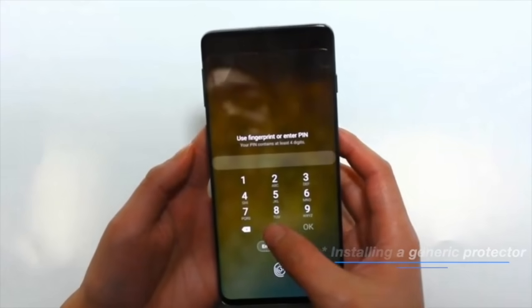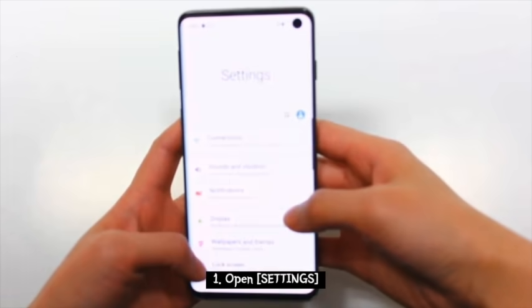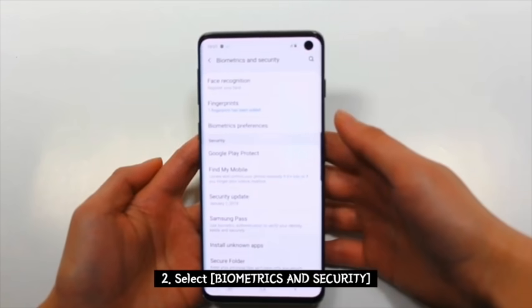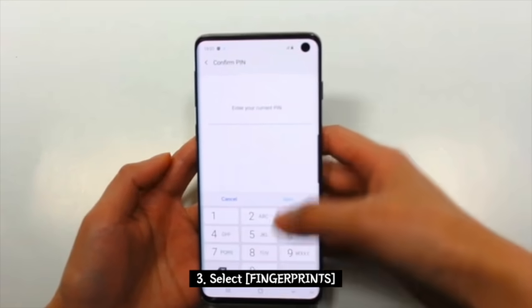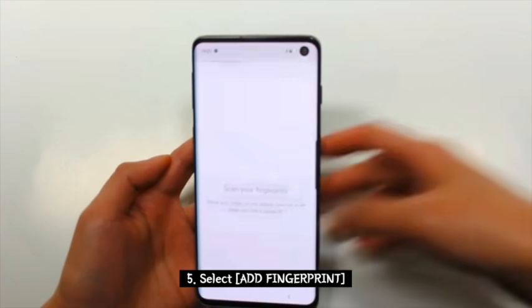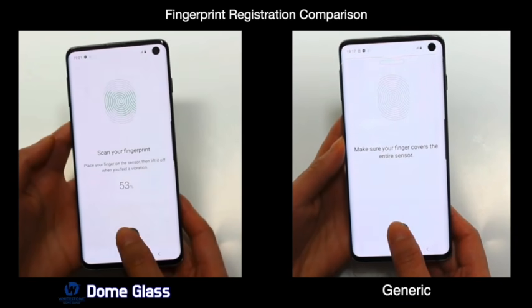Now let's go ahead and register your fingerprint. First, open your Settings, then select Biometrics and Security, then select Fingerprints. Confirm your PIN and then select Add a Fingerprint.